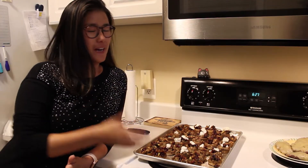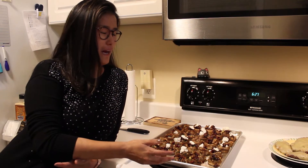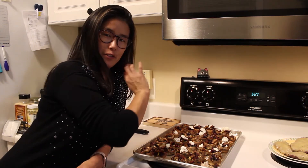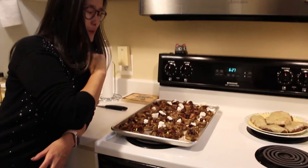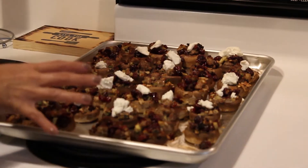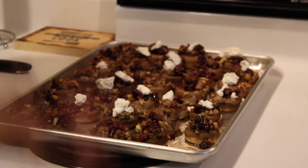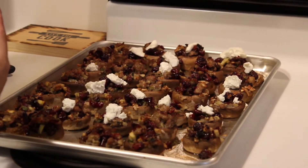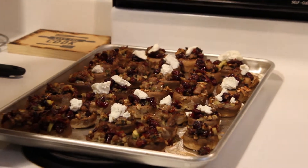Alright you guys, final product! As you can see there are nice little dollops of goat cheese on top, per request from Allen. The original recipe, which is actually Whole30, does not call for cheese, but we love cheese and it's a holiday, so we threw a little on.